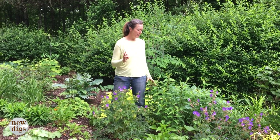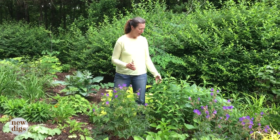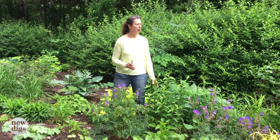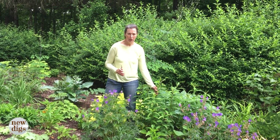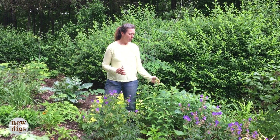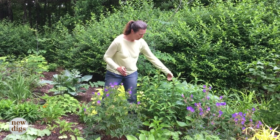Number two on our list is the Chelsea chop — this is a term I had literally never heard before. Jill is going to demonstrate what it is and why it helps us in the garden. So what is the Chelsea chop? It's when you take certain perennials — this is a phlox — it works very well with phlox, and anything that's really late season that's a very herbaceous plant. What it is, is taking a big chunk of it.